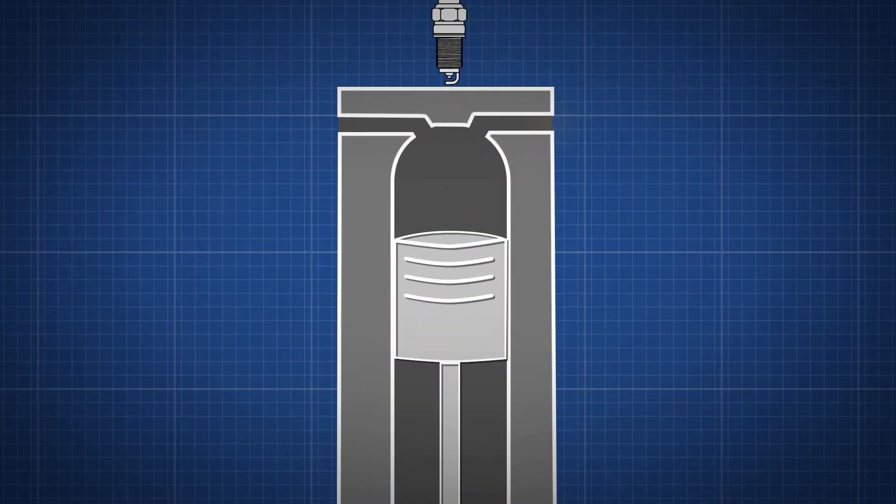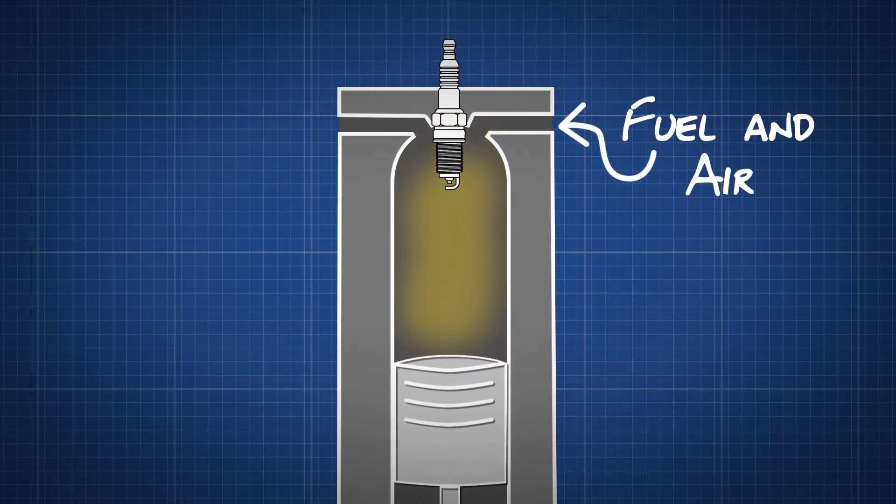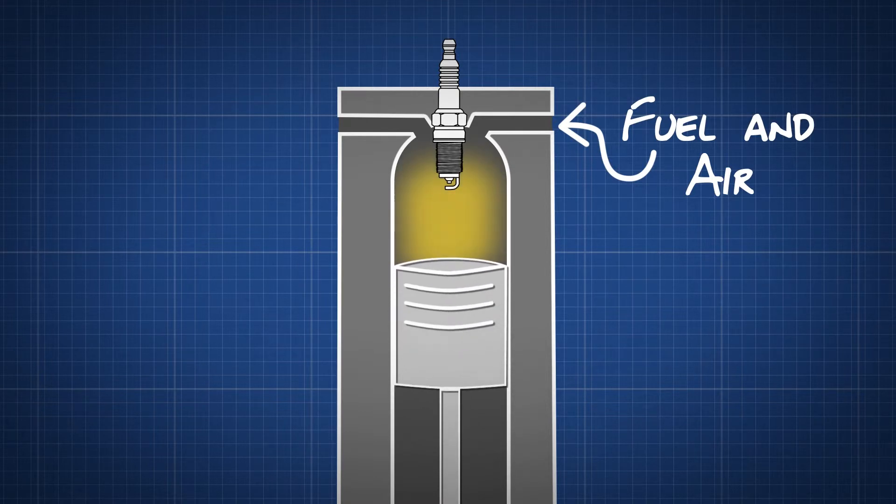This is what happens. The spark plug is located at the top of the cylinder head. The piston first travels down the cylinder, drawing in a mixture of fuel and air. The piston then goes back up towards the spark plug, compressing this mixture.